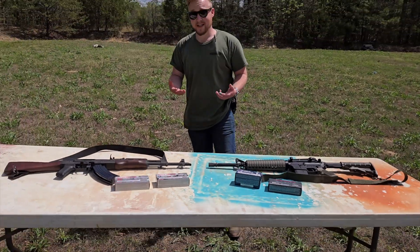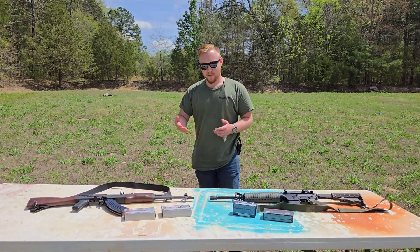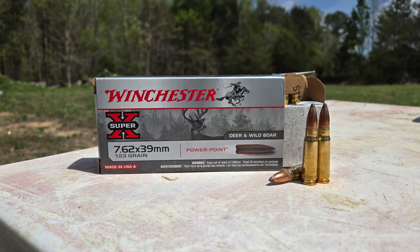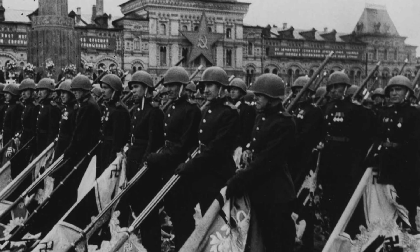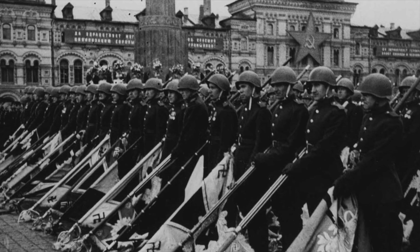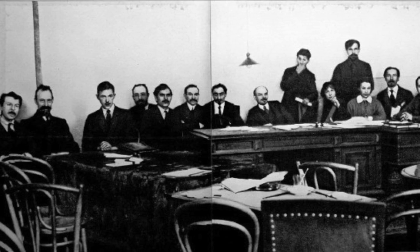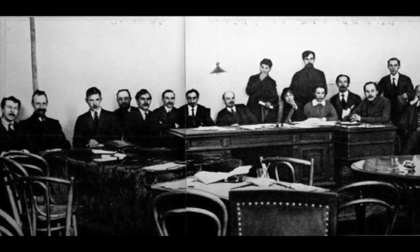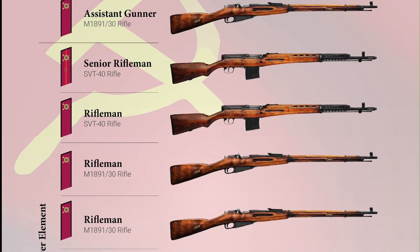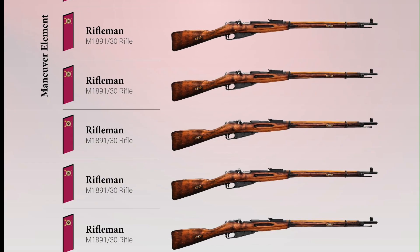Before we get to testing, let's learn a little more about the 7.62x39 and the 223 Remington. Starting with the older of the two: the 7.62x39. Towards the end of World War II in Soviet Russia, the Technical Council of the People's Commissariat for Armaments met to discuss the development of a new intermediate rifle cartridge, intended for use in a carbine, a select-fire rifle, and even light machine guns.